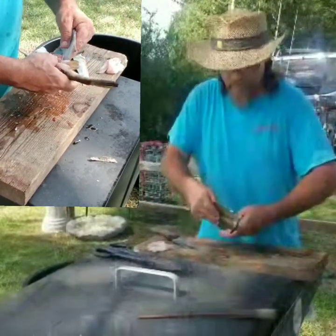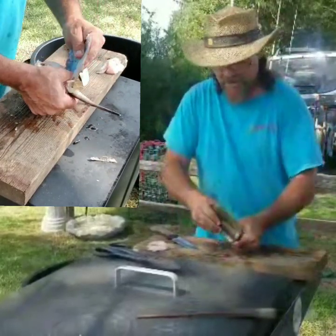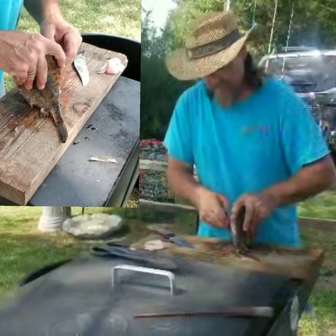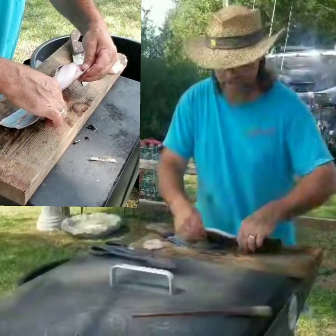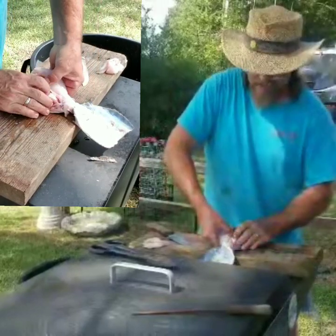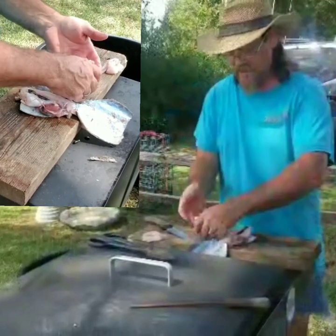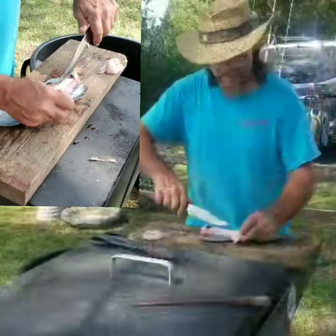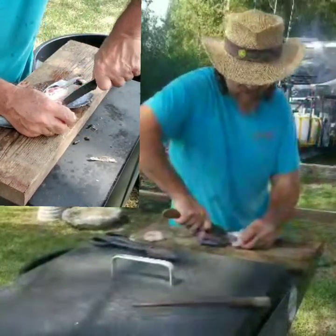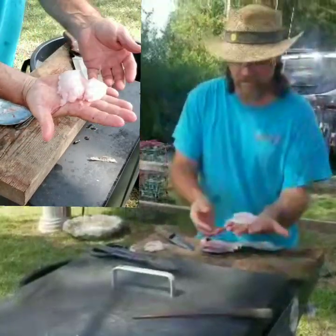Then you can pop the rest of it open to expose the large piece of meat at the top. Pull the shell completely off, reach in, and grab this meat here. Pull it out the top. There's two pieces that go together at the top — cut it loose. And there you have two small fillets out of the top.